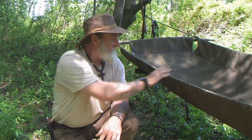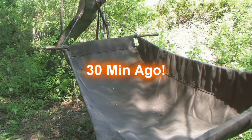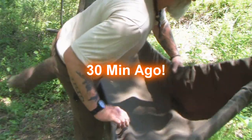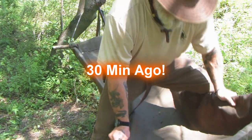Thanks for joining me for this quick review and final R&D segment on this Kephart modified style bedroll. We're not sure what we're going to call it yet, but it should be available pretty soon. I thank you for all the support you give me, my family, my school, my business, and all my sponsors like Duluth Pack. Thank you for your views and your support — I'll be back with another video as soon as I can.